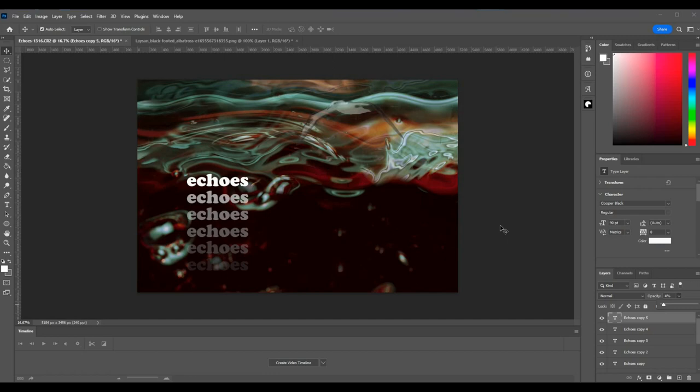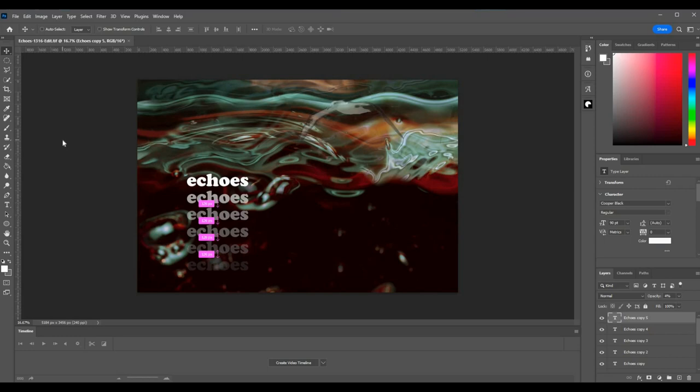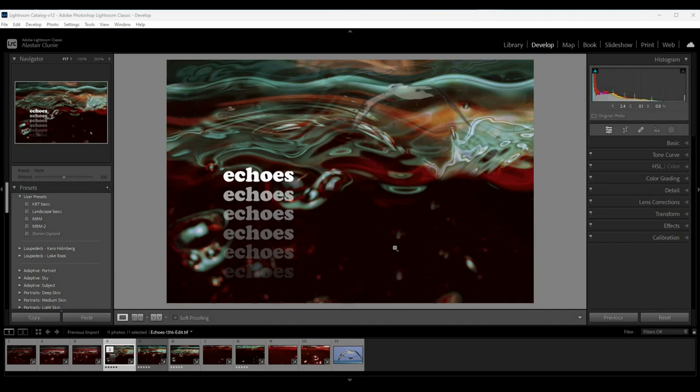So I think I'm now broadly happy with it. It's fairly stylized, it has the sense of water, you have the sense of depth, you have the sense of surface movement and waves, with the albatross above it. I'm reasonably happy with that. So what I'm going to do now is Ctrl+S to save it — that will save it back into Lightroom. There we have it in Lightroom. Back to Photoshop — Ctrl+W to close that, close down Photoshop — and there we have the finished piece.